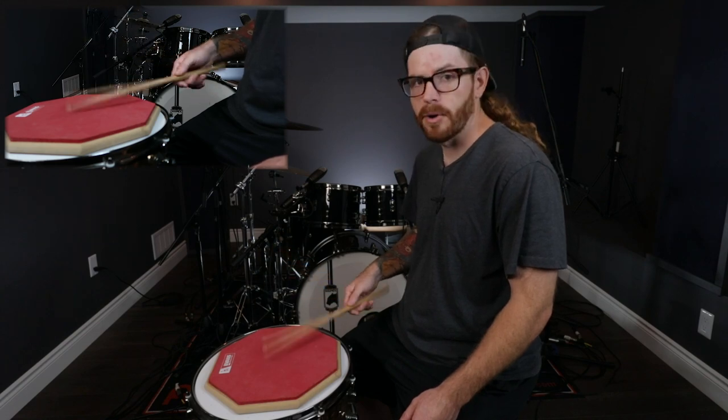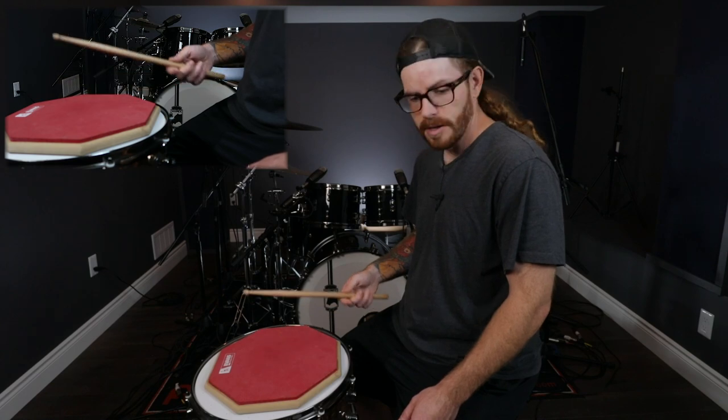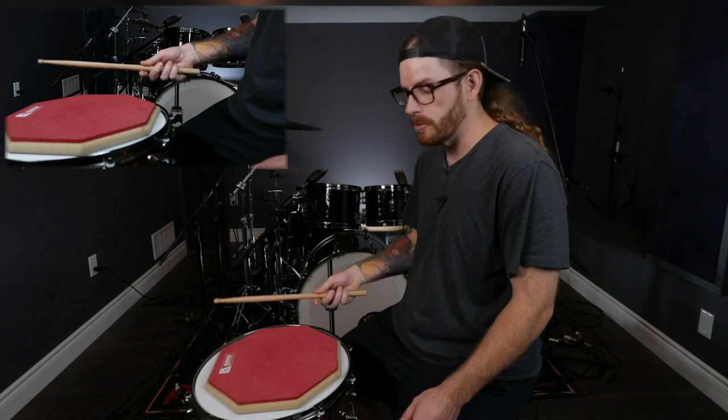You got to remember to keep your stick upright — you want it straight up and down. You don't want to start slicing like this. If you start slicing it, you can get a bad bounce and you can drop your stick.